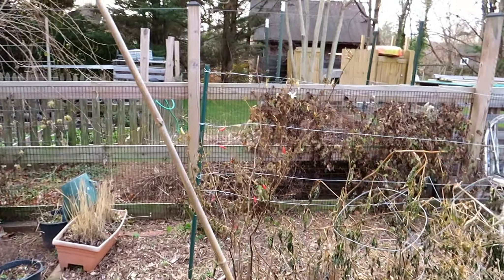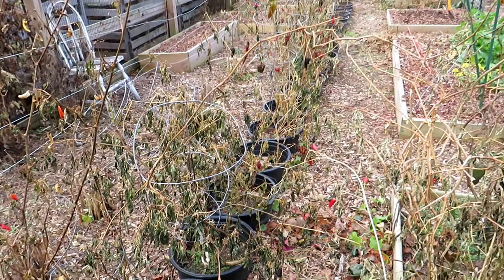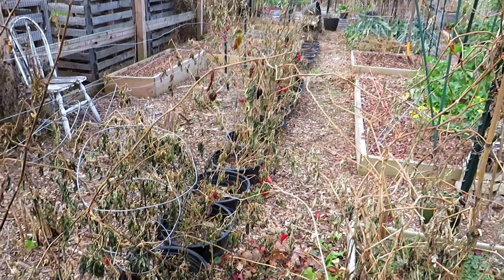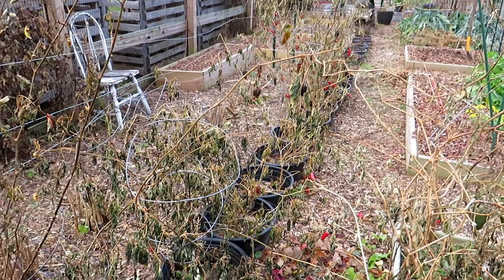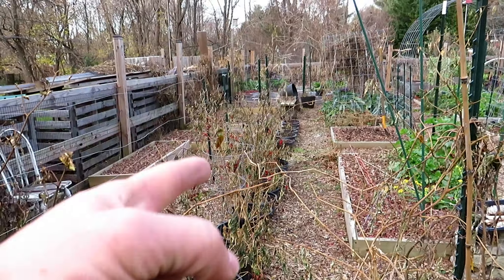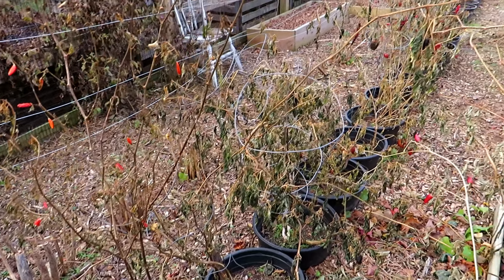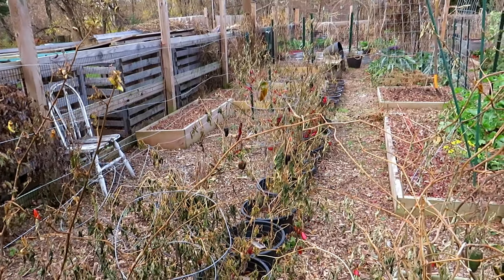One thing I'm keeping in place is the sunken container garden. People ask what size those containers are — they're probably 8 to 10 gallon containers and I grow two plants in each. The bottoms are cut out. This single strip will allow me to grow 38 pepper plants, and I'm only going to grow pepper plants in here this year.